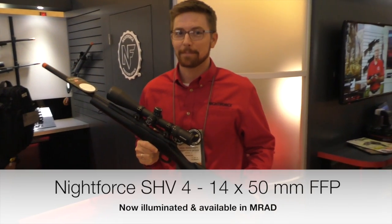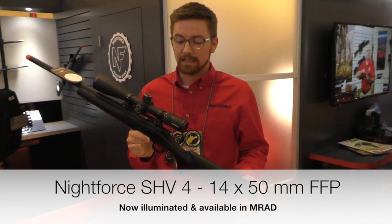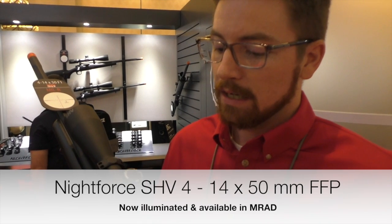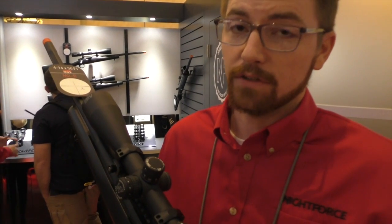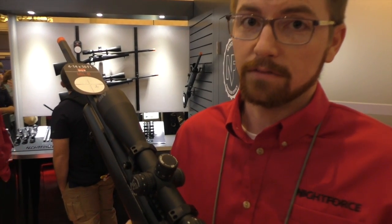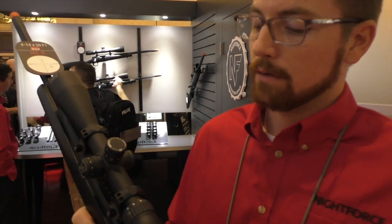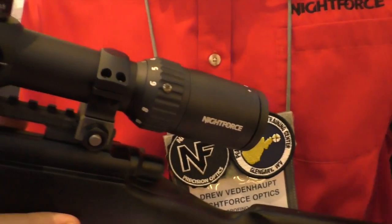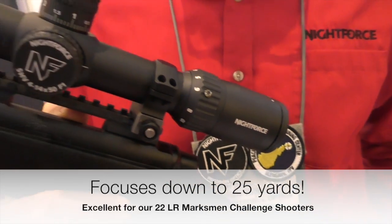Drew tells us about this new SHV Spectrum. Like a lot of their other second focal plane options, the big difference is it's a 4 to 14 power with a 50mm objective, mass focus eyepiece like the others, an independent zoom ring, and side parallax that focuses down to 25 yards at max power.